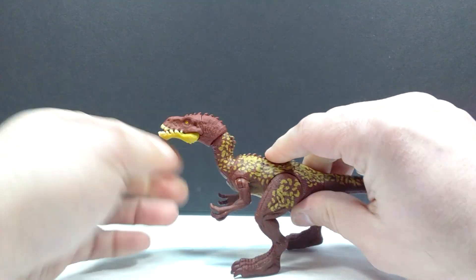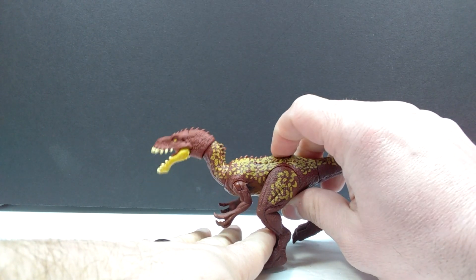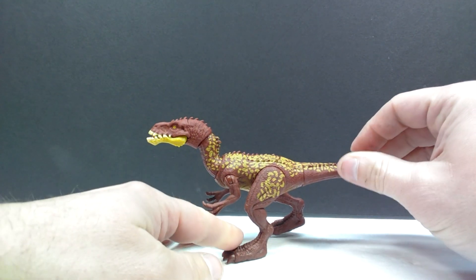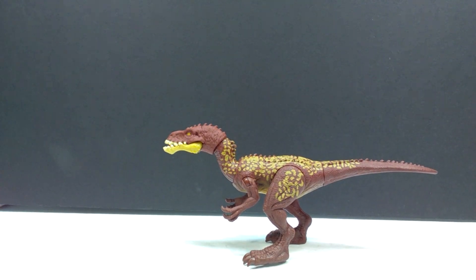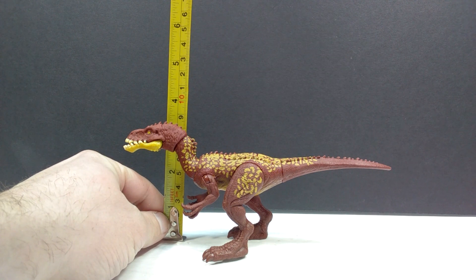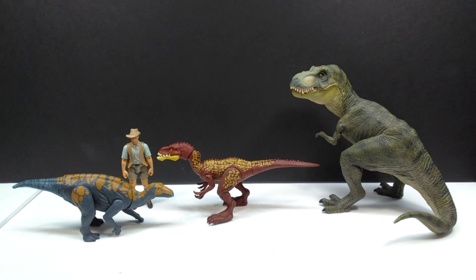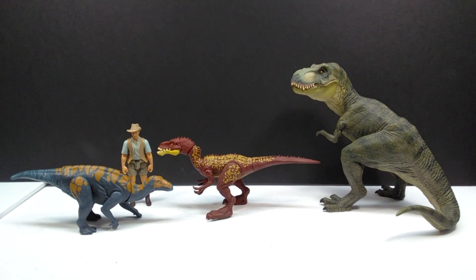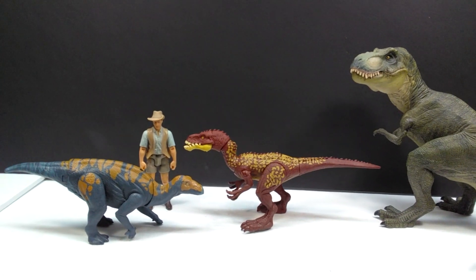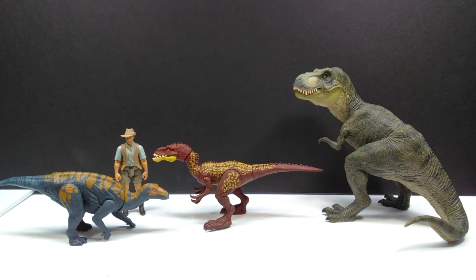Some joints are stiff, some are very smooth. For the action feature, you'd want the mouth open — it's a lunging action rather than a true snap, so the figure lunges forward to bite at whatever it's attacking. It can also do a headbanging motion. For size, you're looking at about seven and a half inches or 19 centimeters in length, and about three and a quarter inches or roughly eight and a half centimeters in height. For a size comparison there's a Papo T-Rex, Attack Pack Colossal-saurus, and Robert Muldoon from the Mattel Jurassic World line.